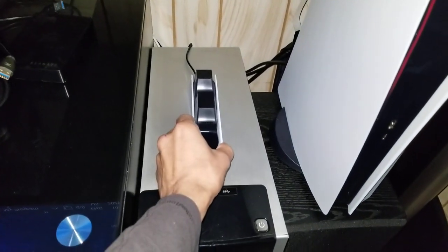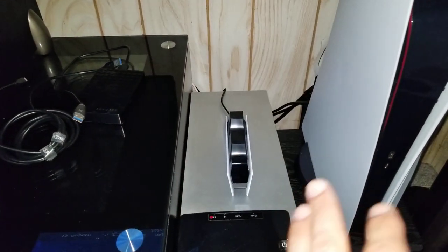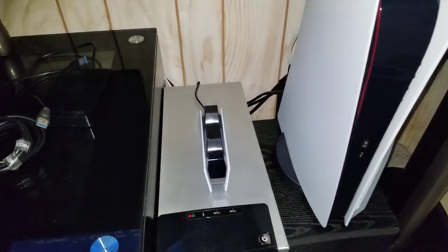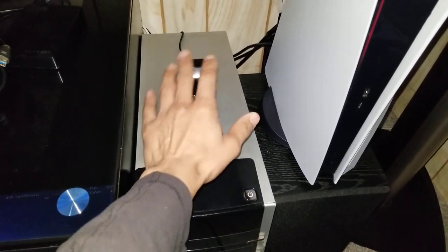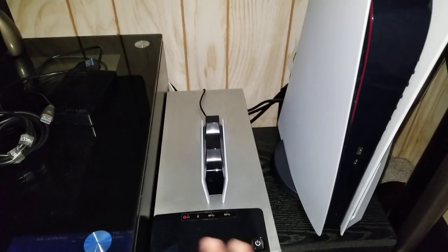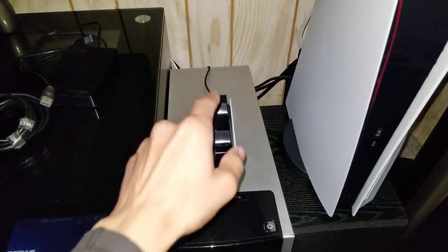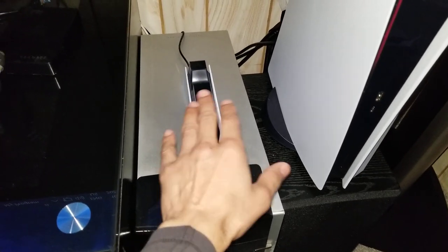Since I've owned this charger I've been using it every day, gaming about four to six hours a day — sometimes up to ten hours. Every night before I go to bed I put the DualSense controller on top of it, and every morning when I wake up it has charged the controller flawlessly. The charge time is just as fast as plugging it in, so you're not sacrificing any speed.